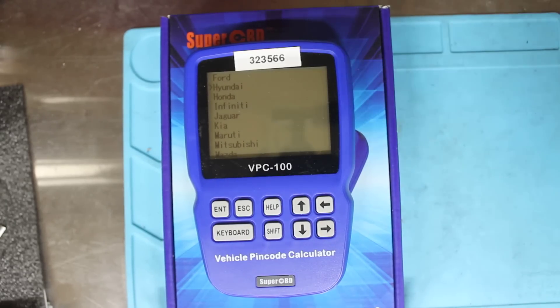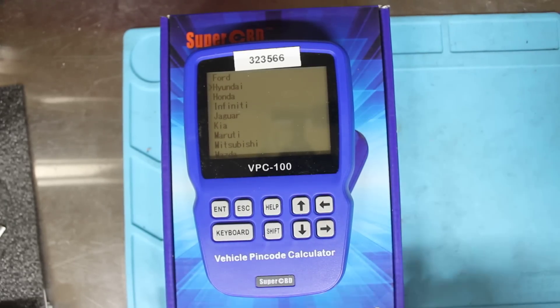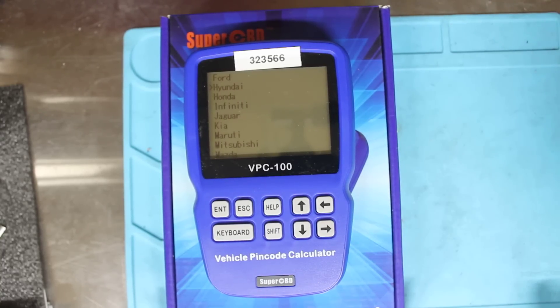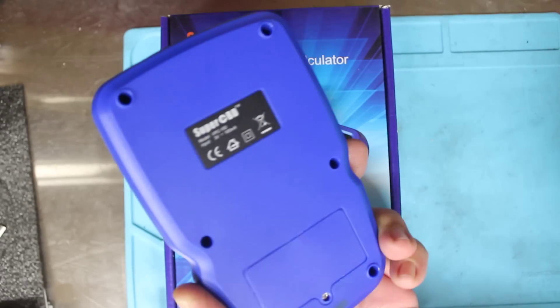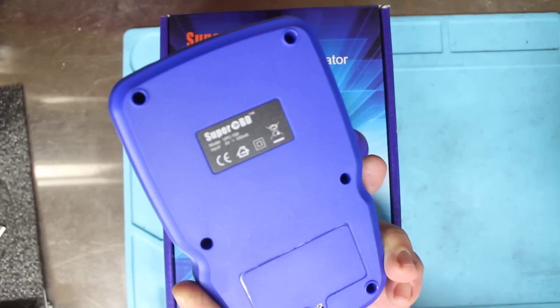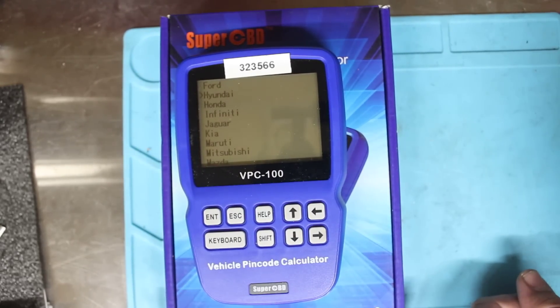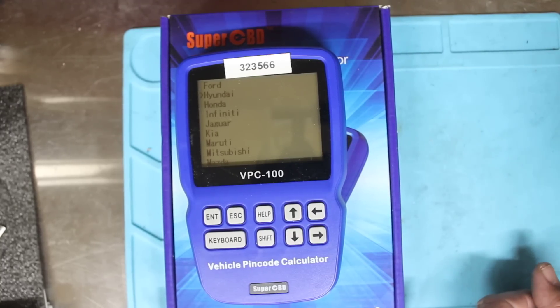It's not the best tool on the market for login codes, out codes, serial number and BCM conversions, but it does work and it is a good handheld tool. You do get a set number of tokens and you will have to buy more — most programs require tokens, money, or subscriptions. So that's the VPC100 handheld device from Super OBD — it's a little calculator. If you're on a job and you just turn it on and it can do it, sometimes it's a lot quicker than powering up the PC. Thanks for watching.